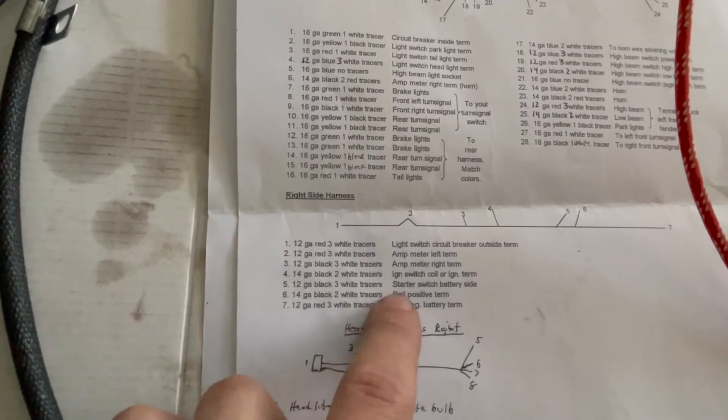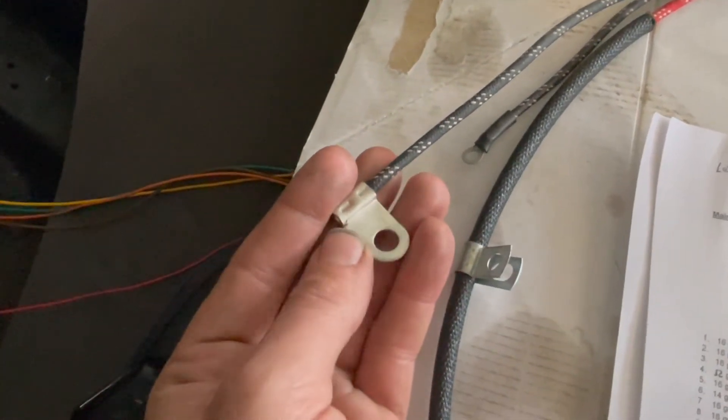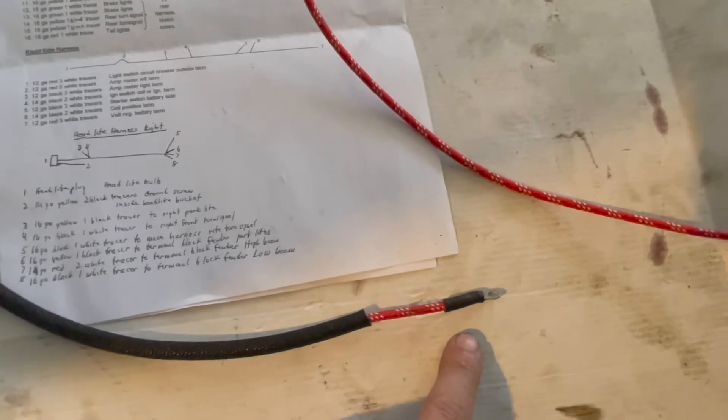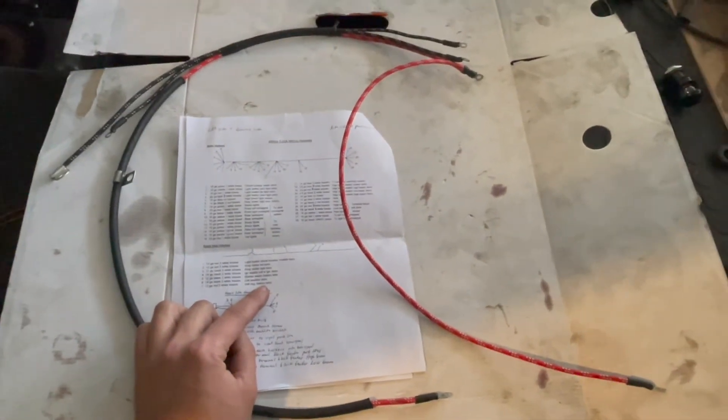Number four is your black two white tracers — the ignition switch coil or ignition terminal. Moving to number five, this is your black three white tracers wire with a special end on it. Number six is your black two white tracer — the coil positive terminal. Number seven, your last point on this harness, is the red three white tracers connecting to the voltage regulator and battery terminal. That's the general idea of where all these connections go.